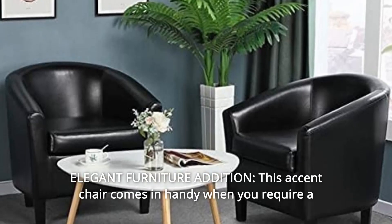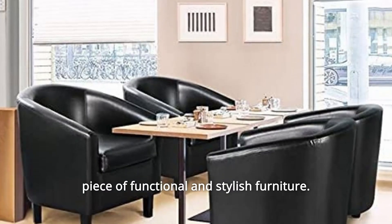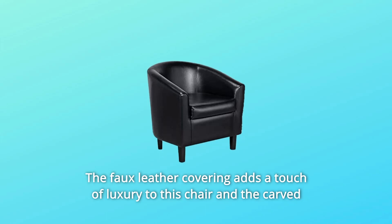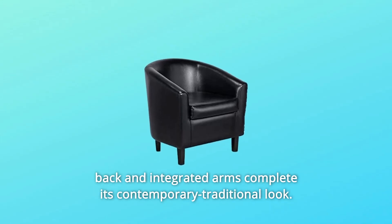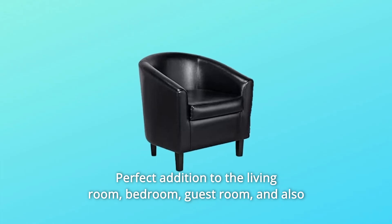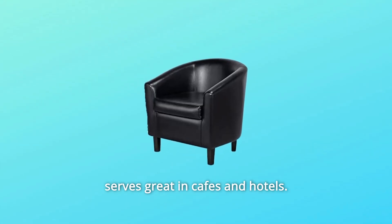Number 7: Elegant Furniture Edition. This accent chair comes in handy when you require a piece of functional and stylish furniture. The faux leather covering adds a touch of luxury to this chair, and the carved back and integrated arms complete its contemporary traditional look. Perfect addition to the living room, bedroom, guest room, and also serves great in cafes and hotels.